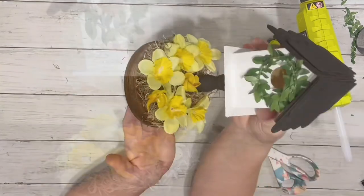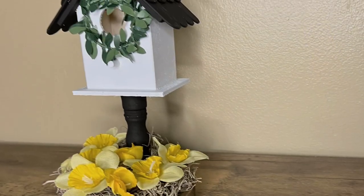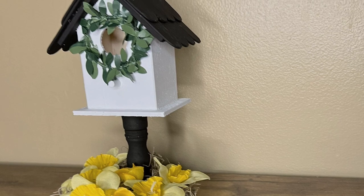And that is it. I just think it turned out so adorable. Thank you guys so much for watching, and I hope you enjoyed the video. Thank you.